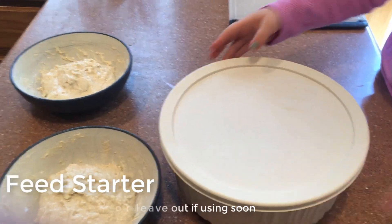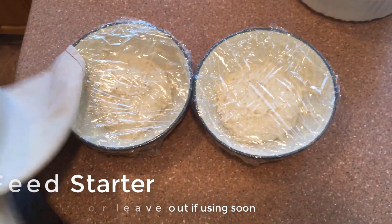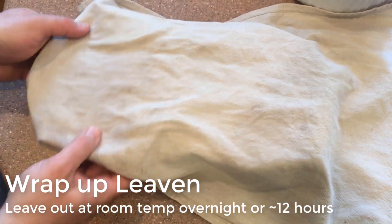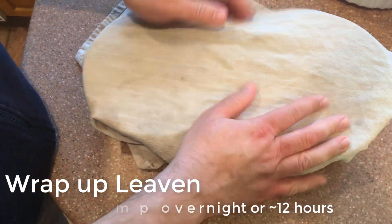Now that I'm done making my leaven, I typically feed my starter and seal it up, then put it in the fridge for long term or leave it out if I'm gonna use it soon. I plastic wrap the leaven and then put a dish towel over it to keep it warm. Leave it out at room temperature and let it rise overnight, or for somewhere around 12 hours.